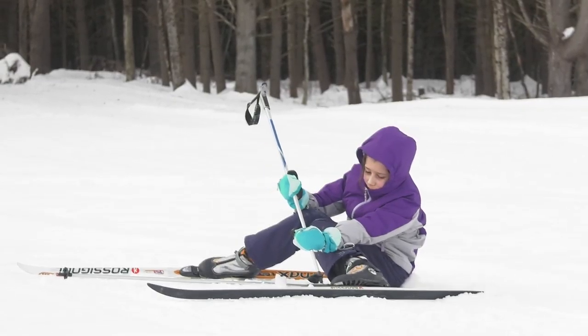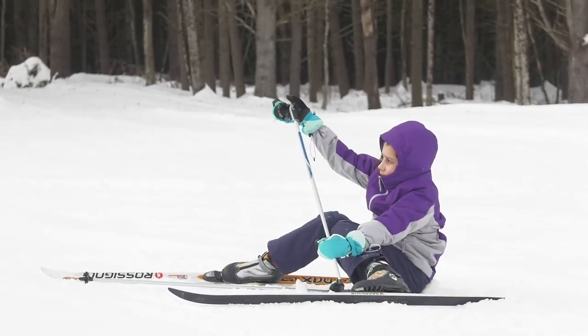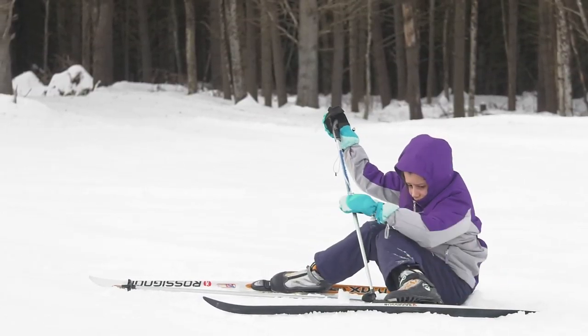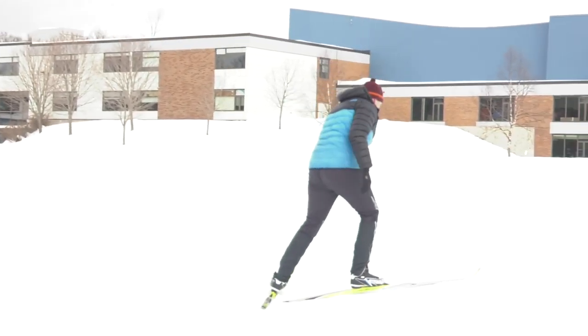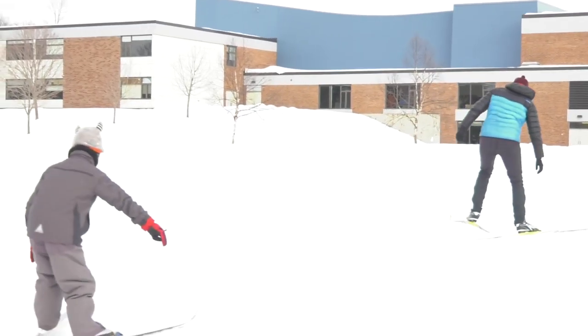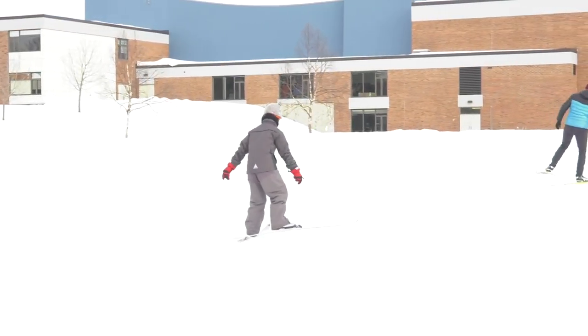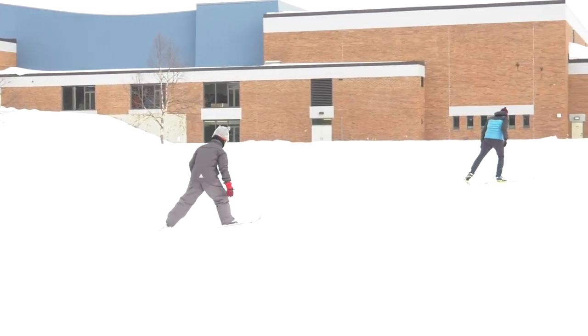You can see in this clip here, which was not shot under particularly sunny conditions, the snow kind of just bleeds into one big block. There's nothing distinct about it. You hear things are a little bit sunnier and it looks even worse.